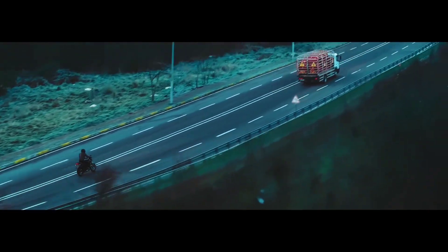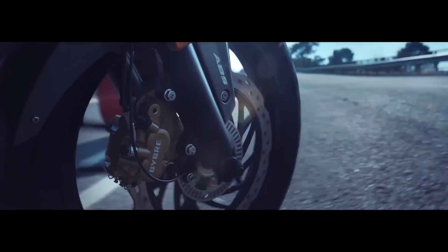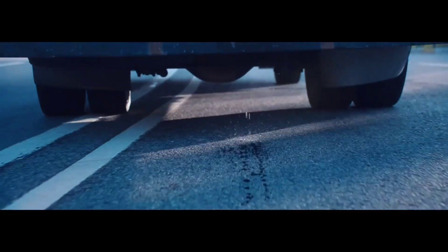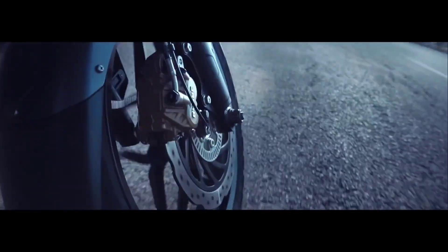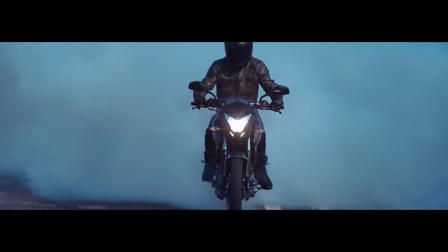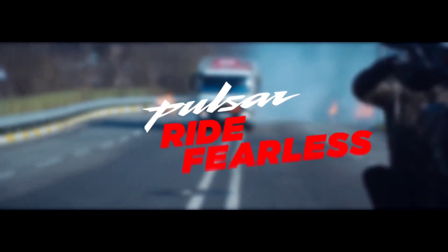You can get a 260mm disc brake on the front, which comes with 17-inch alloy wheels. On the front, you can get either a drum brake or a disc brake. If you get the drum brake variant, it comes without a disc; if you choose the disc brake variant, you get a disc brake on the bike.